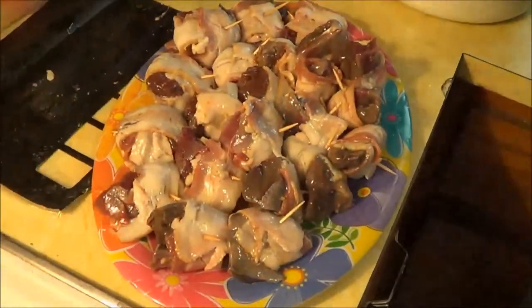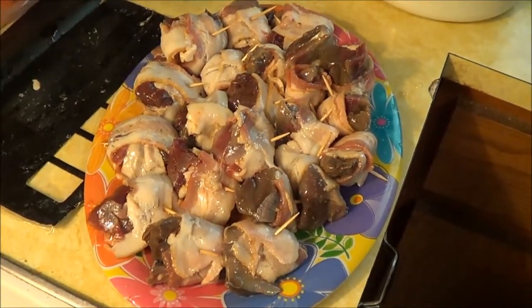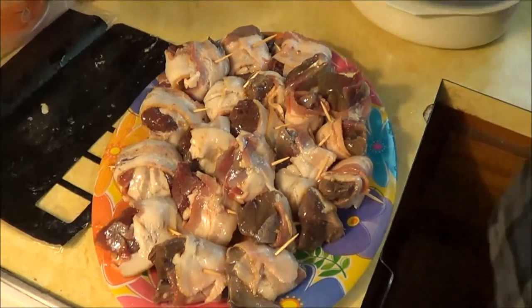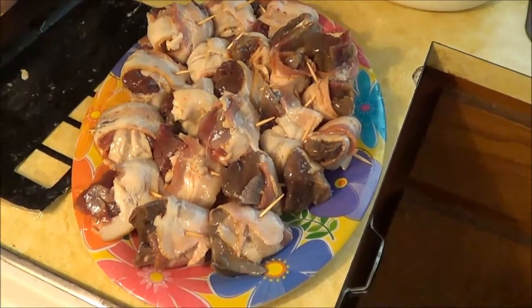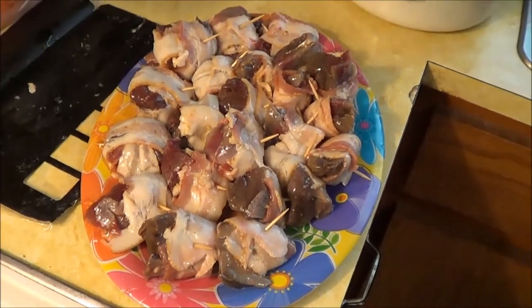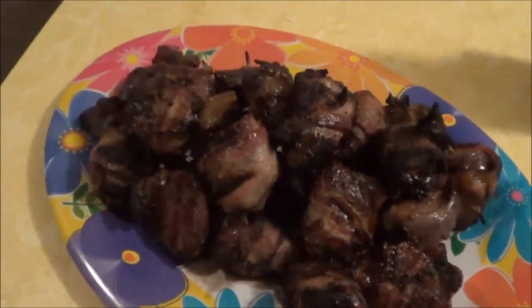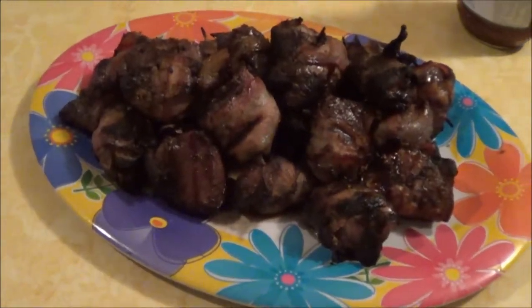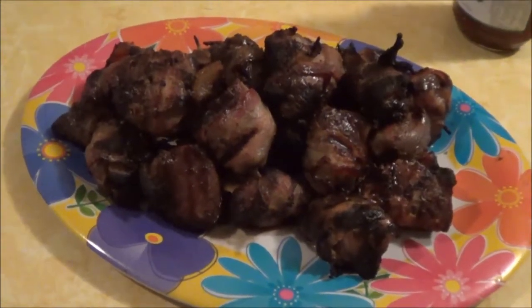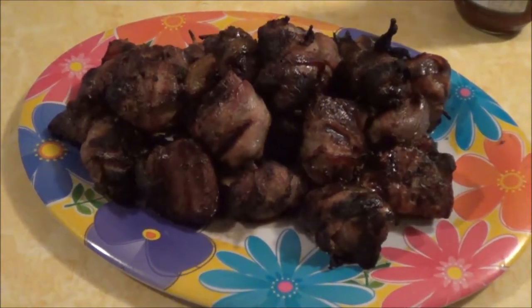A pound of bacon does about four birds, which is eight breasts. You get a nice little concoction of waterfowl bacon — perfect. This is what you should have after you're done: well-cooked waterfowl wrapped in bacon. Thanks for watching.